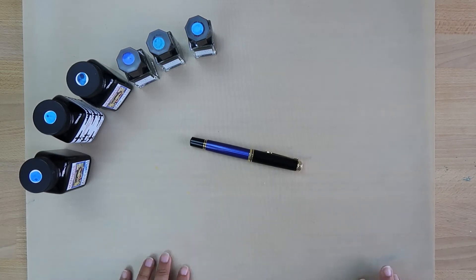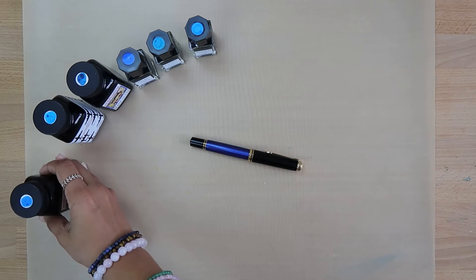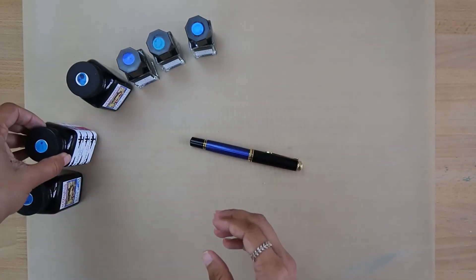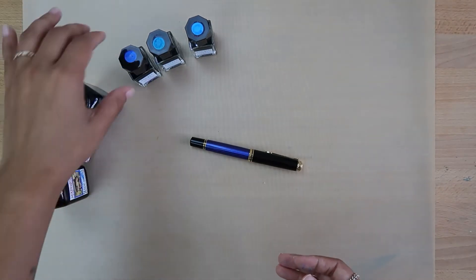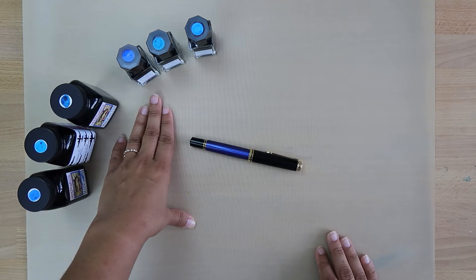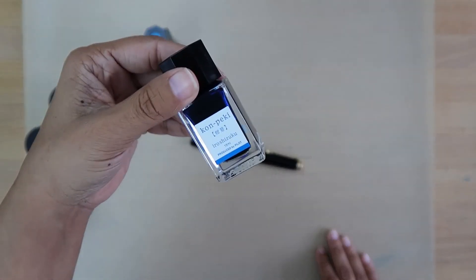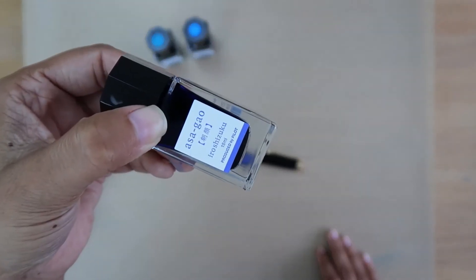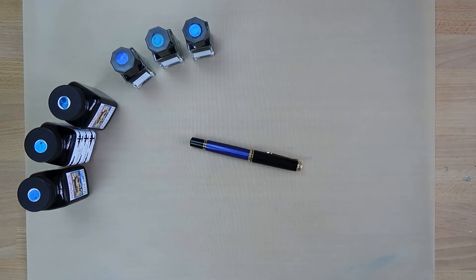We're having a little bit of an indecision right now between inks. There's Noodler's Blue, which is already making me feel blue — not a big fan. Then there's Midway Blue, and Navy — I think I might like Navy. And then I have the Iroshizuku Asagao, Kujaku, and Kanpeki.